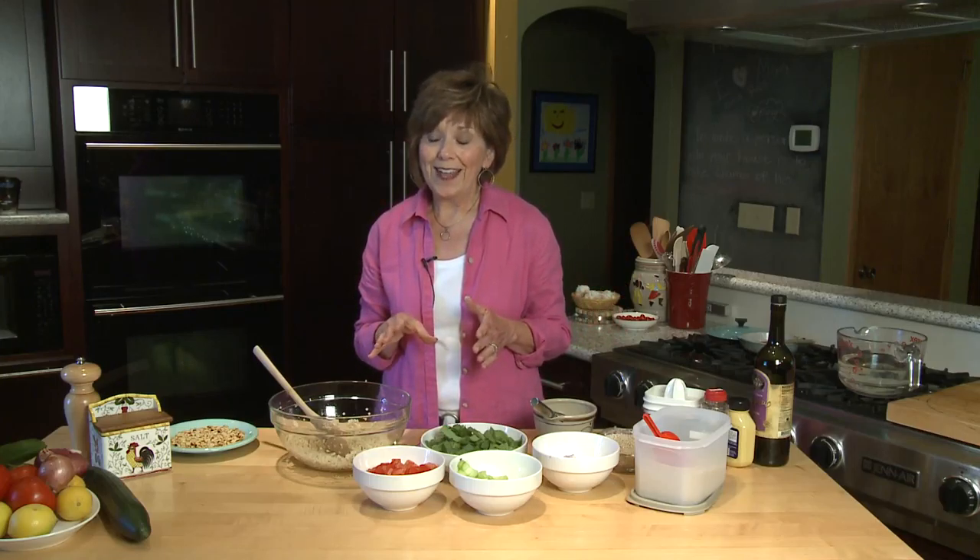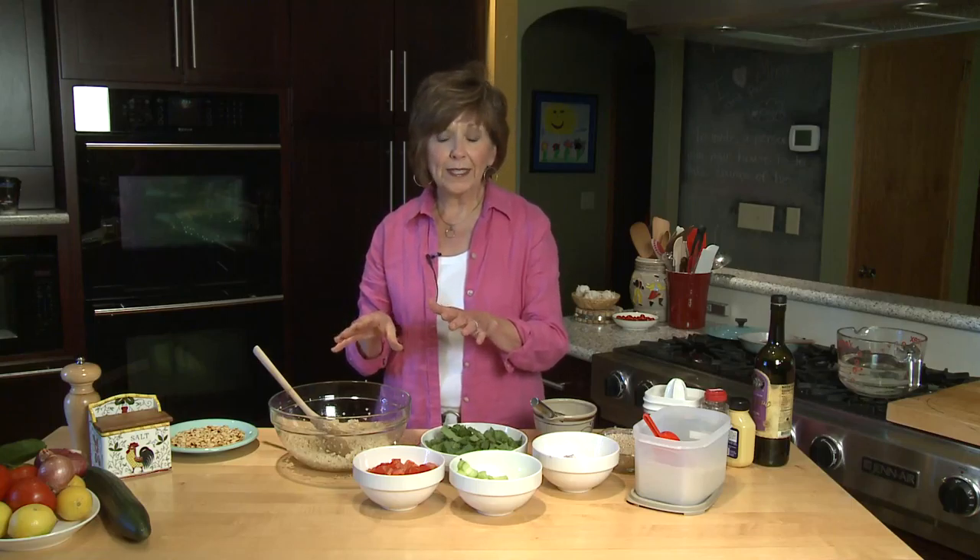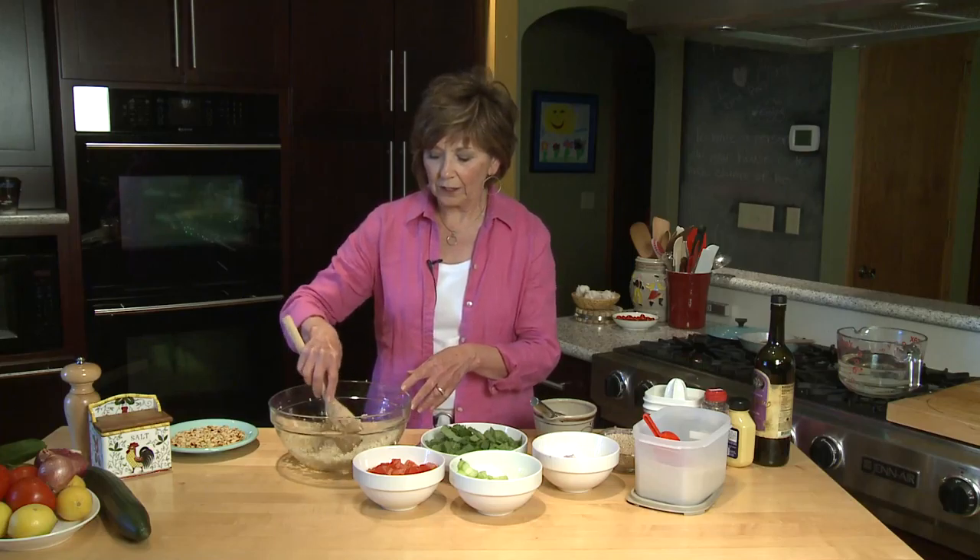Once the couscous is cooked there'll be no water left in the pot. I put the hot couscous — I don't rinse it — right into my salad bowl and I add a couple of tablespoons of olive oil so that it doesn't stick together. Then I get my other things ready to go while the couscous is cooling a little bit.